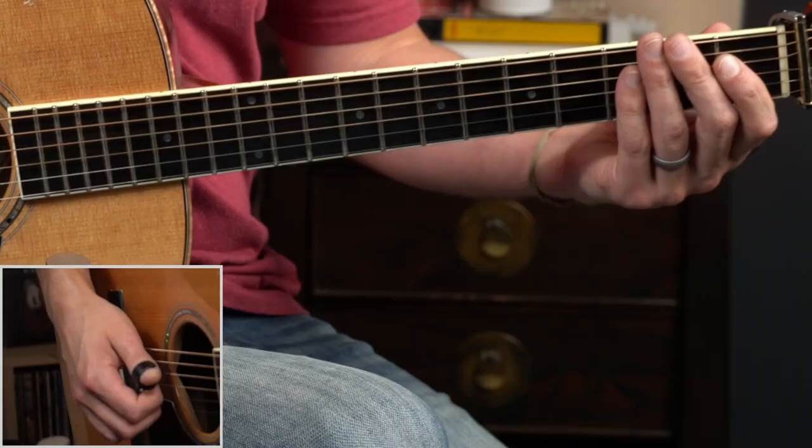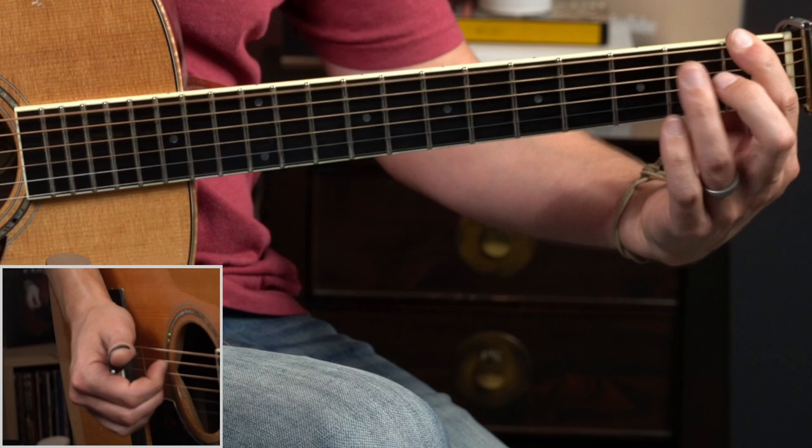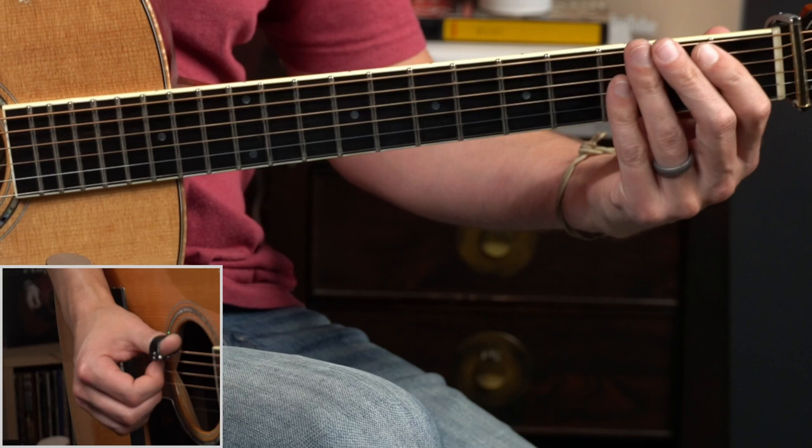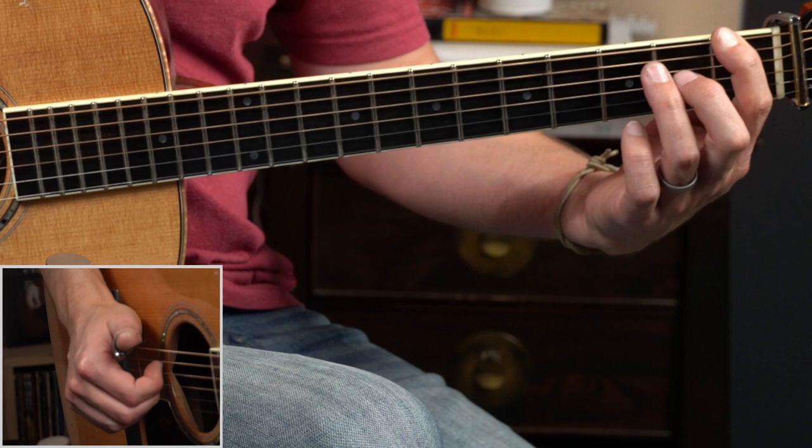Let's start unpacking the lick. In section three we've got our C, C7, and our lick starts right here. We're going to hammer up from the open sixth string to the first fret and we're going to outline some key tones from this F7 chord shape. That's the first one — the root from the E up to the F — it's just a hammer on.